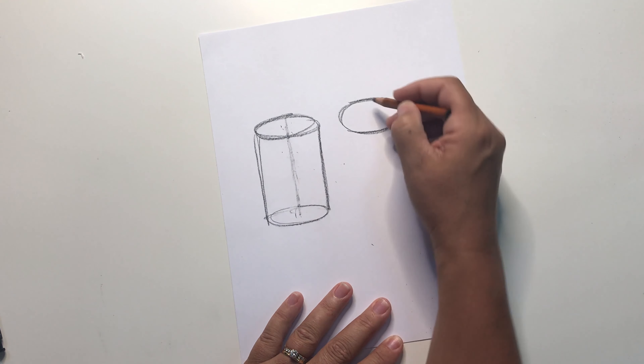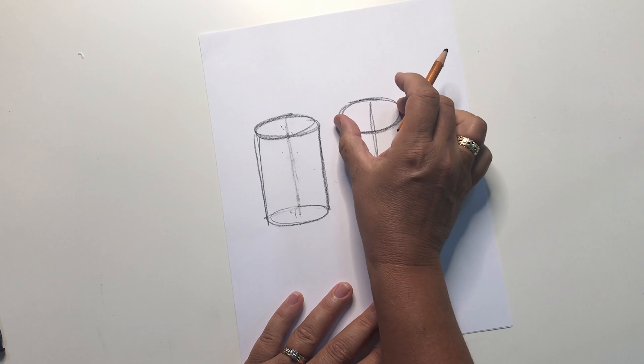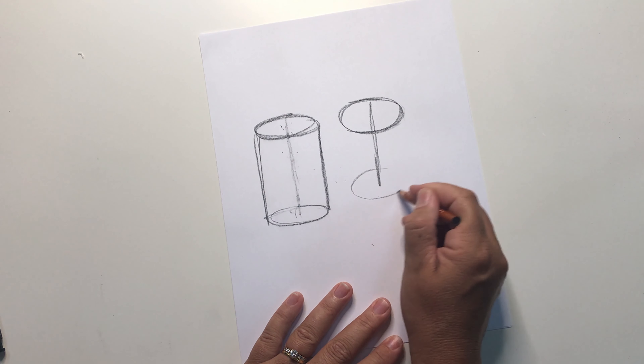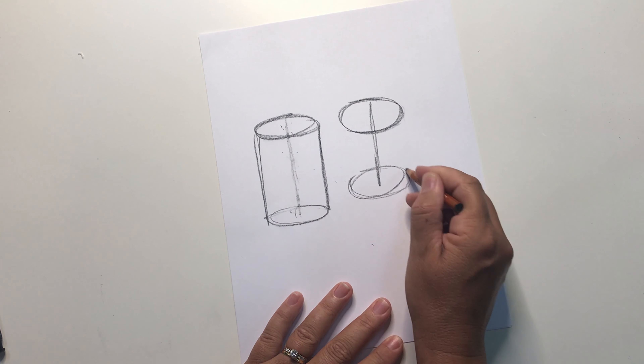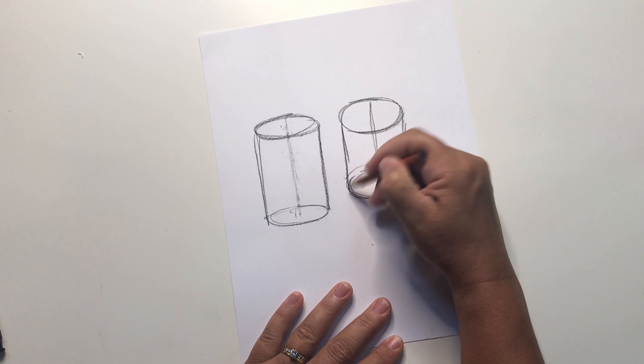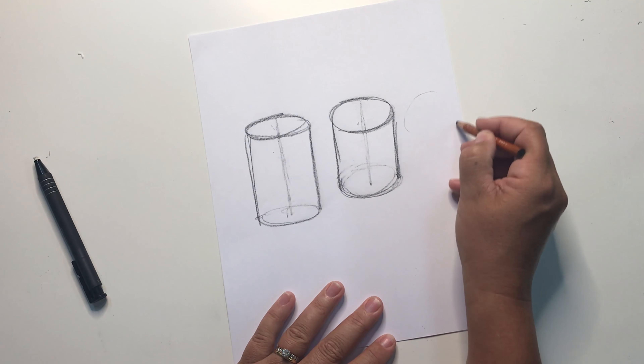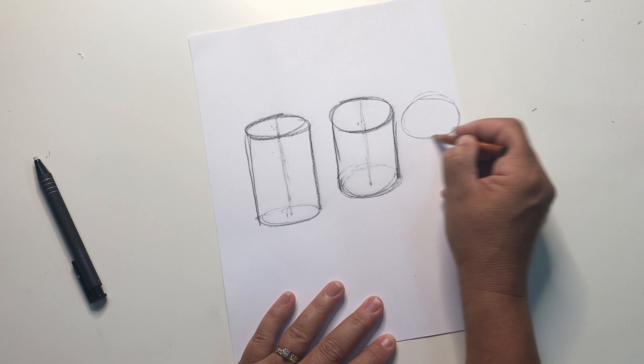To tip the cylinder forward towards you, first make the oval on top a bit larger and more rounded. You'll still find that center line and draw it down, but this time the center line will be shorter. Remember, foreshortened means the form is shortened, so the lines that you draw will be shortened as well.